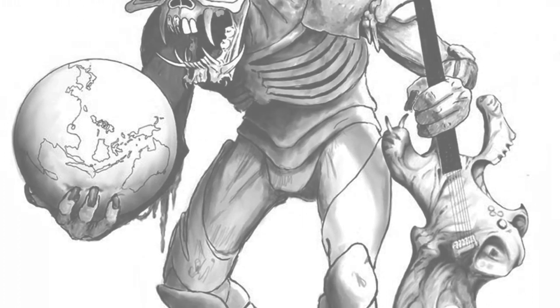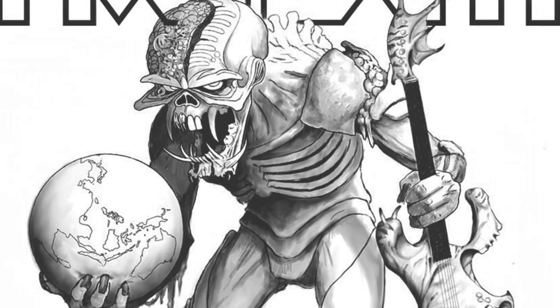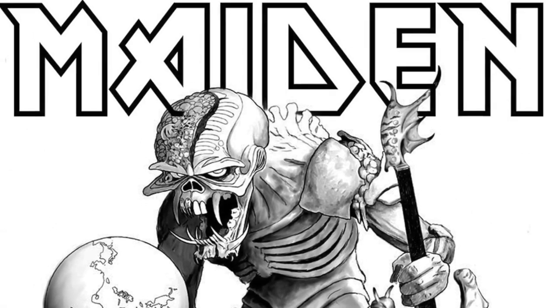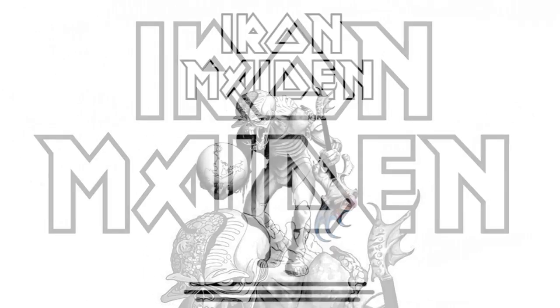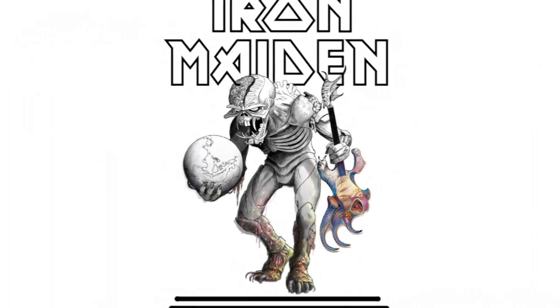Welcome to Sculpture Studios. A cheeky project here from the Resurrection Vault, particularly for you maiden troopers out there, creating something special for the band mascot, Eddie the Head.